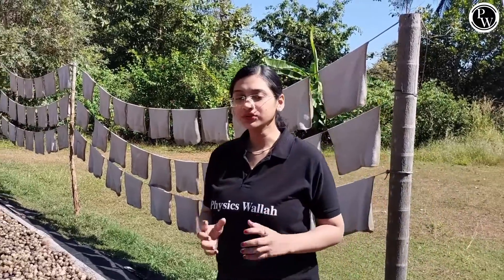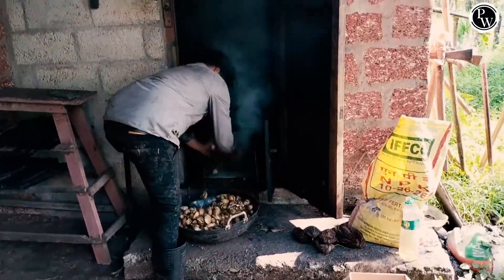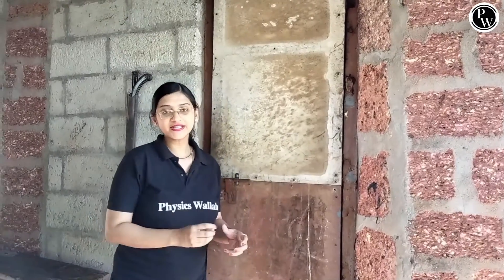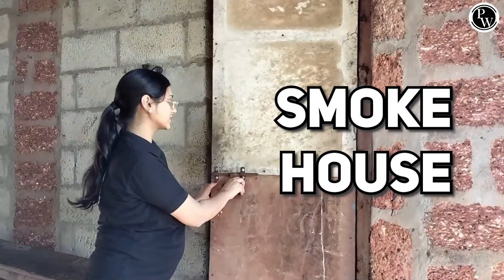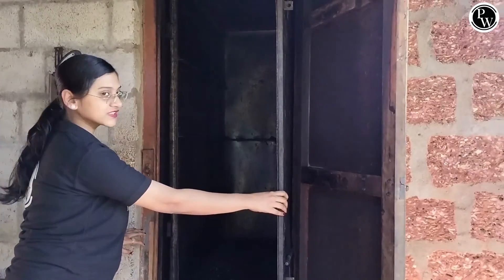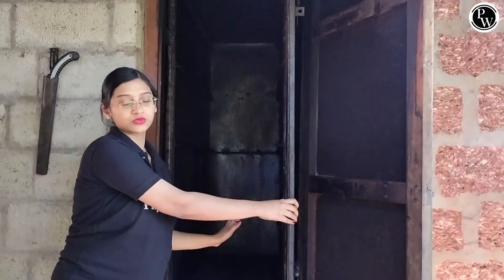Once it becomes brown, we smoke it with the help of a smokehouse. Once these sheets become slightly brown, we place them in the smokehouse. There are two doors. This is how the smokehouse looks like. We place the sheets here until it becomes golden brown, and then it is ready to sell.